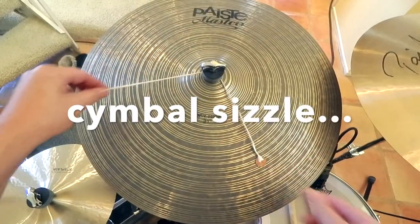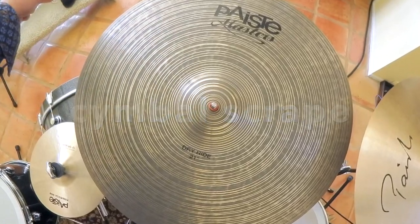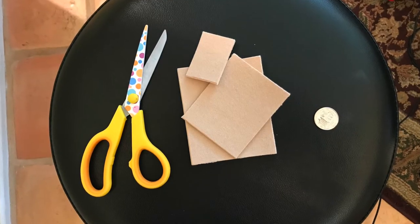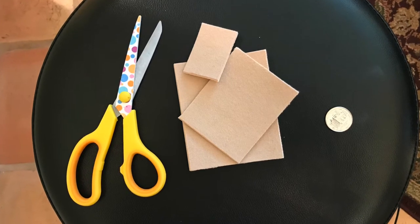All right, the last two hacks we did the cymbal sizzle and the cymbal scrape with a quarter. And now we're going to get into using a coin on the kick drum. So for this hack, here's what you need: a pair of scissors, some moleskin with sticky on the back, and a quarter.